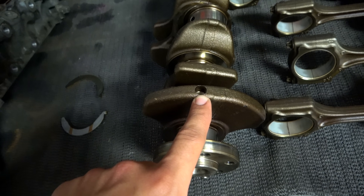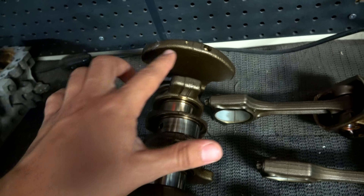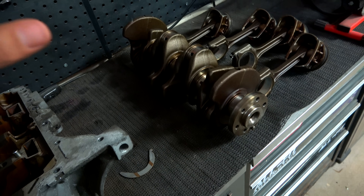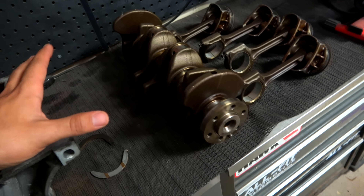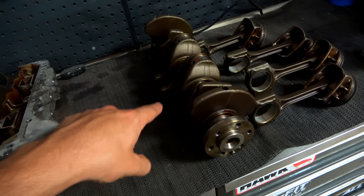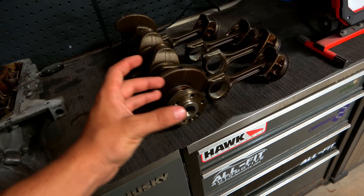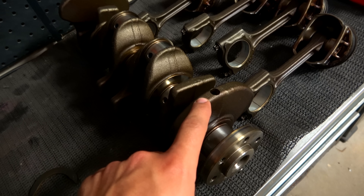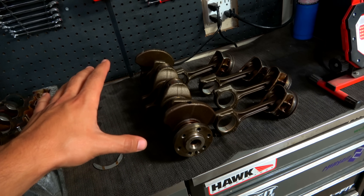When this is sent out to get balanced, what they're going to do is actually machine a little bit of metal inside each one of these counterweights to properly balance the motor. You can see there's a hole there, a hole there, and a tiny little hole there. These precise little inserts into each one of the counterweights are super important because they make the entire rotating assembly completely balanced. Weight is removed from the crankshaft itself — not from a piston or connecting rod. Not every motor is like this — some use a balancer on the outside or at the end of the crankshaft.